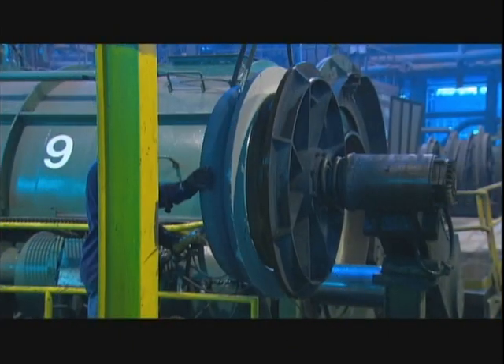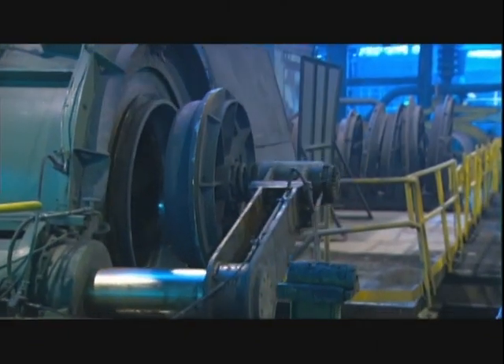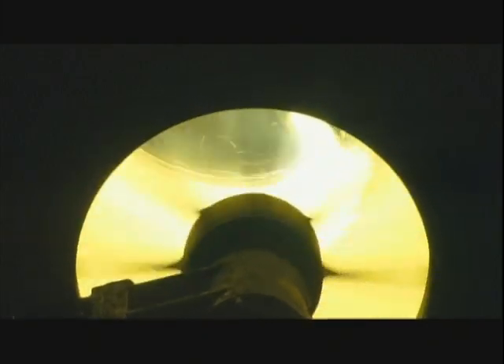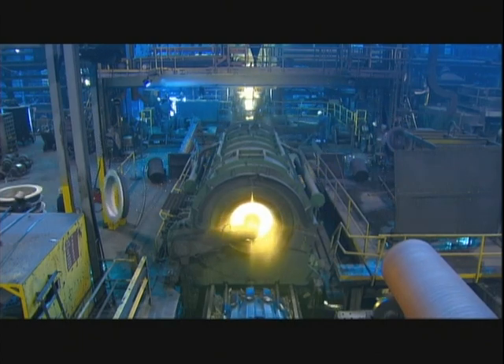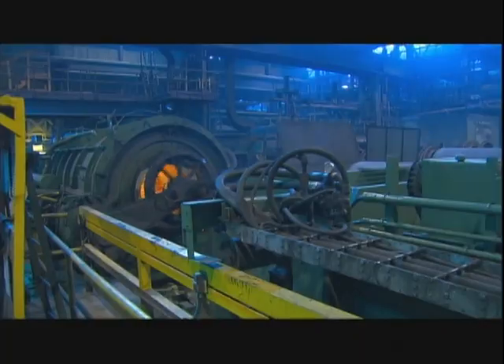Before each casting, workers insert a round form called a core into one end of the pipe mold. Iron fills the void between the core and mold, forming a flared edge called a bell. The core also seals off that end of the mold, preventing molten iron from flying out during casting. To connect pipes, installers fit the bell of one pipe over the straight end of the next one, and a rubber gasket seals the link together.